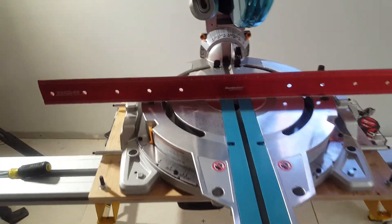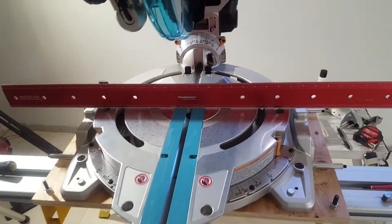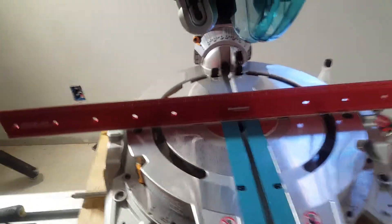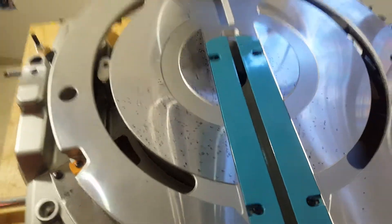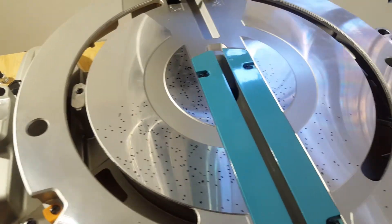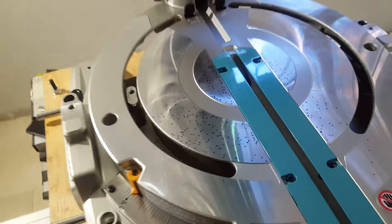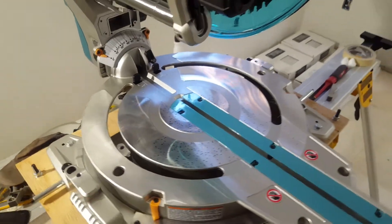Through zero degrees all the way over to the other zero degrees, so full spectrum. Every dot that you see here on the base is where that feeler gauge passed underneath the straightedge. I moved that straightedge in approximately one inch increments from the back to the front.